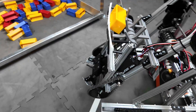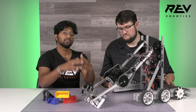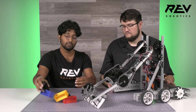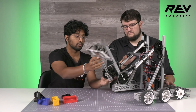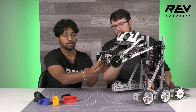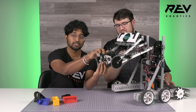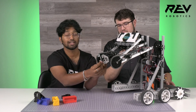On this wrist joint, there's another mechanism — a claw. Once you've delivered the samples to the observation zone and human players have clipped them onto the wall, we need a way for the robot to grab them off the wall. We were pretty creative with these standoffs and the motor brackets to create a really compact gripper solution that teams will love.